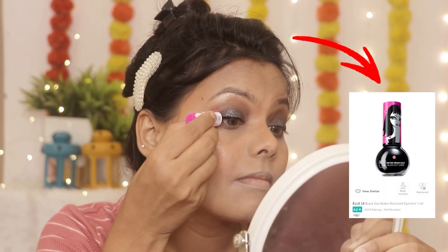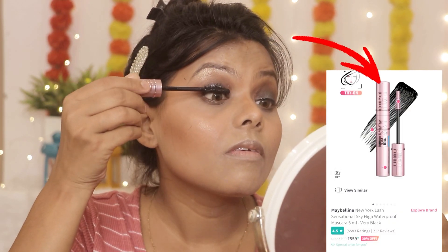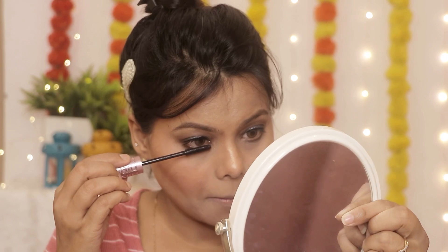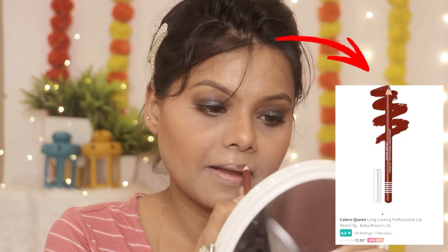Eyeliner के लिए मैंने बहुत affordable product लिया है — LA18 का eyeliner जो water resistant है, इससे eyeliner draw करेंगी। And then मैंने Maybelline का Sky High mascara लिया है जो बहुत amazing mascara है। यह थोड़ा costly है — लगभग 500 के range में — but यह बहुत सही mascara है।